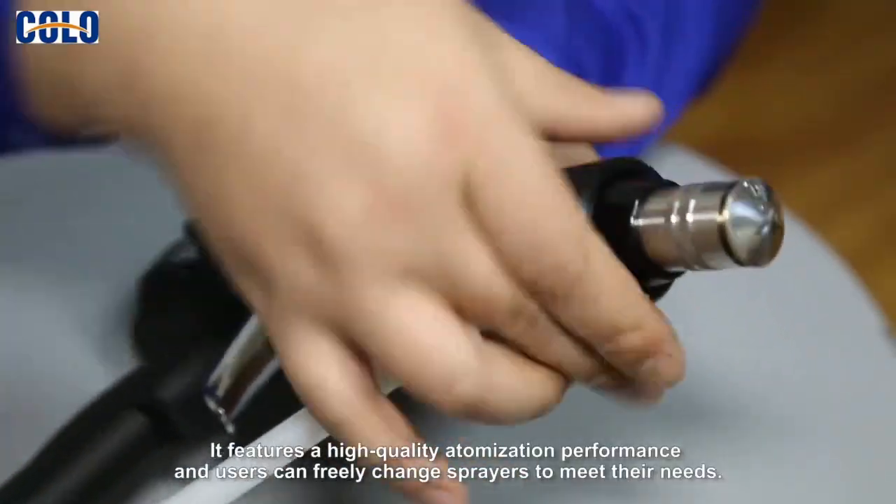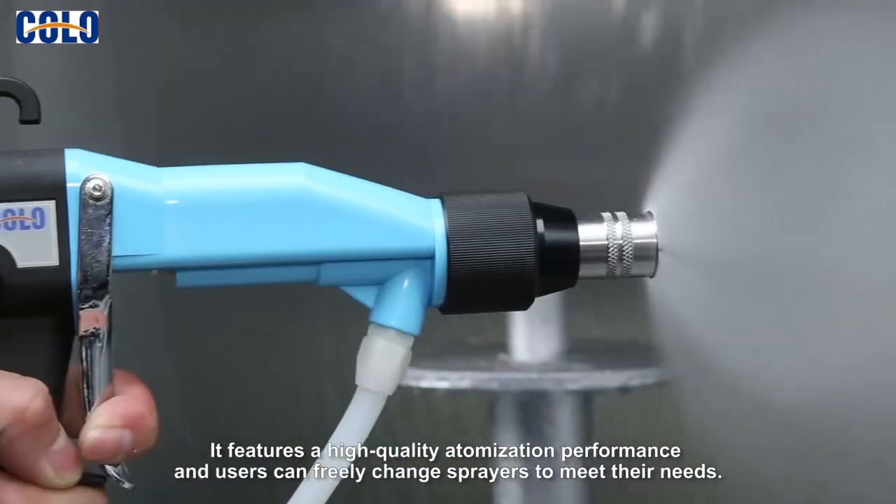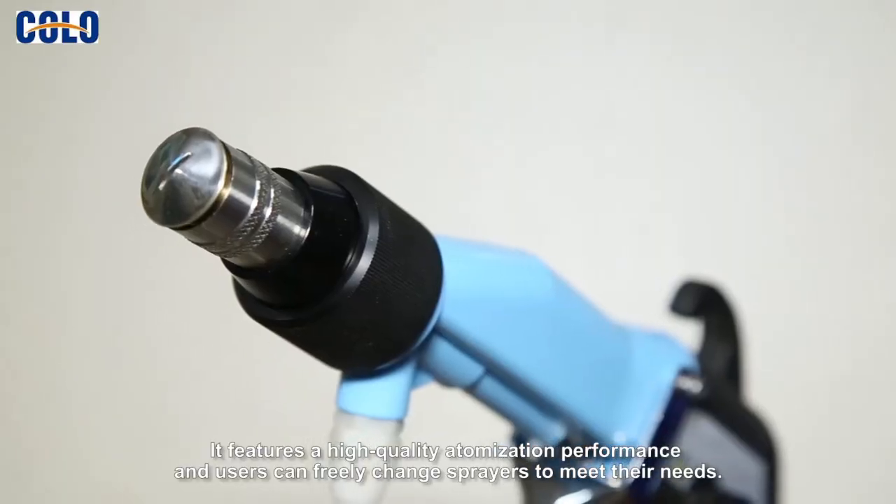It features a high quality atomization performance and users can freely change sprayers to meet their needs.